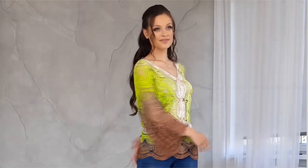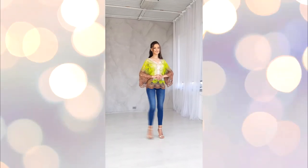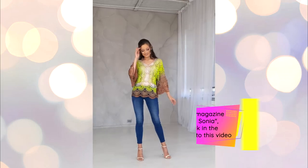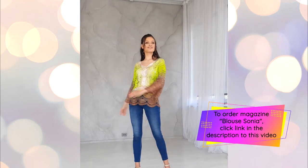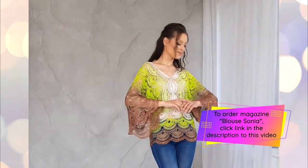This crochet course is presented in the format of a digital magazine and six detailed video tutorials. To order this crochet course, please follow the link below this video. After payment, I will send you the digital course to your email.